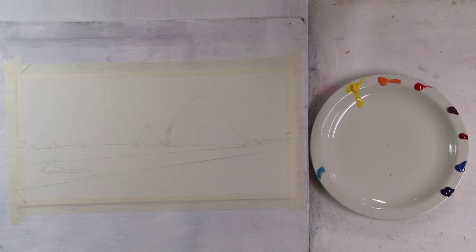Hi, my name is Rex Beanland and welcome to this week's painting demonstration. We're going to do a little painting I call Memories of Oregon. This is the famous Haystack Rock.